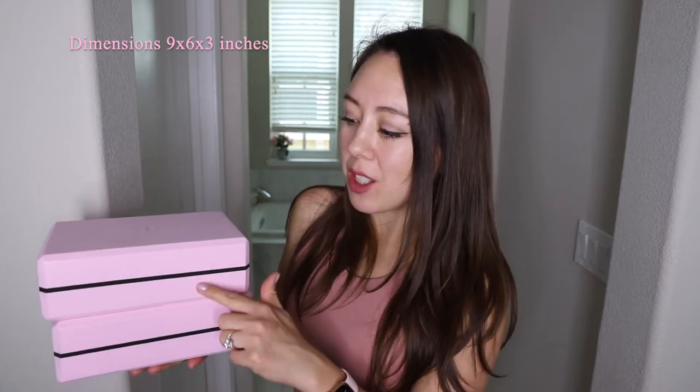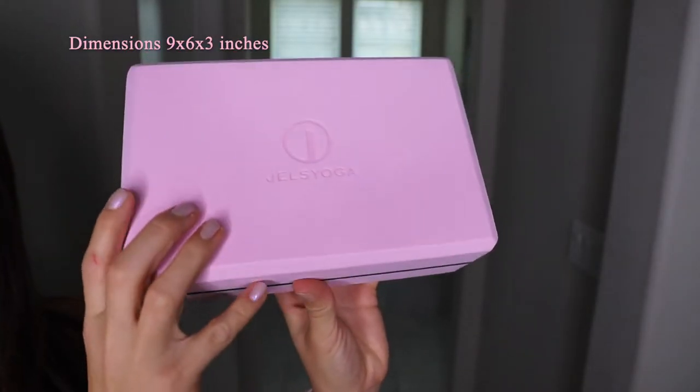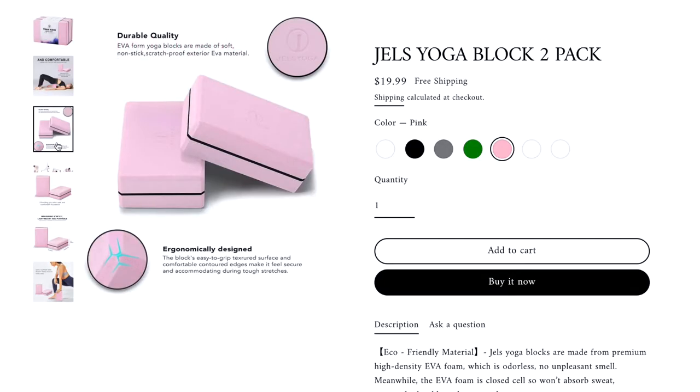The dimensions on these blocks are 9 inches by 6 inches by 3 inches in height. They're made of a premium high-density EVA foam that is considered closed-cell, meaning it won't absorb sweat and is quite easy to wipe clean.